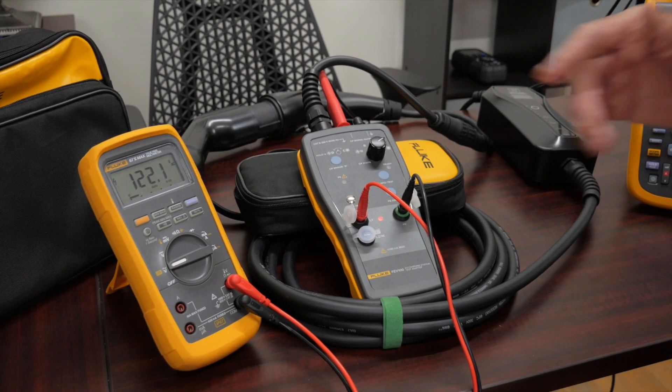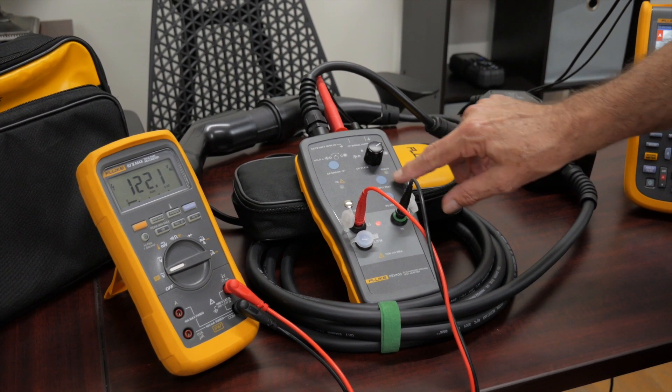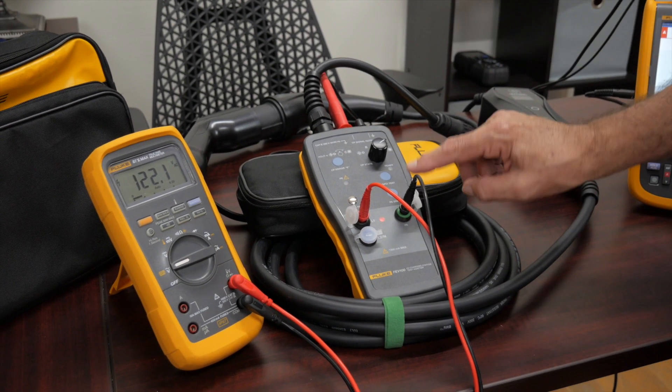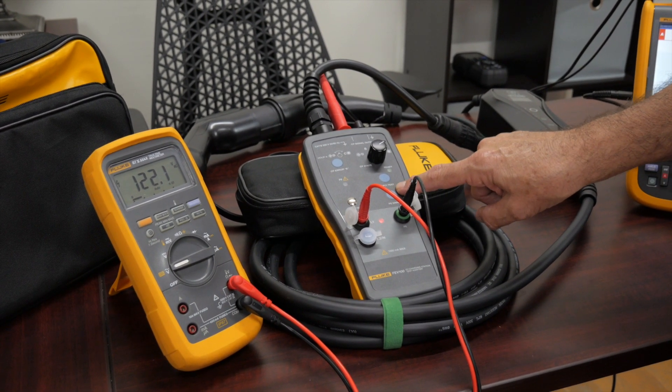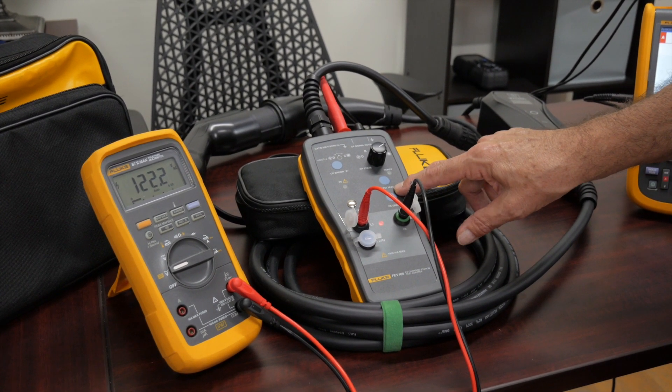Additionally, we're going to be able to check what's called the GFCI. The GFCI is a device that's going to fault my charging station and make it check its ground fault interrupt test, which is very similar to the outlet you have in your bathroom or your kitchen.